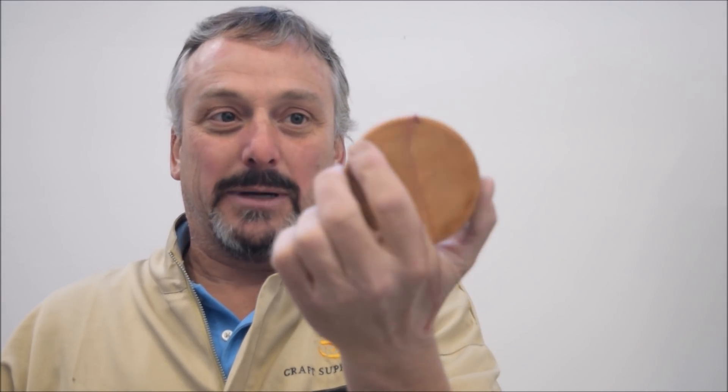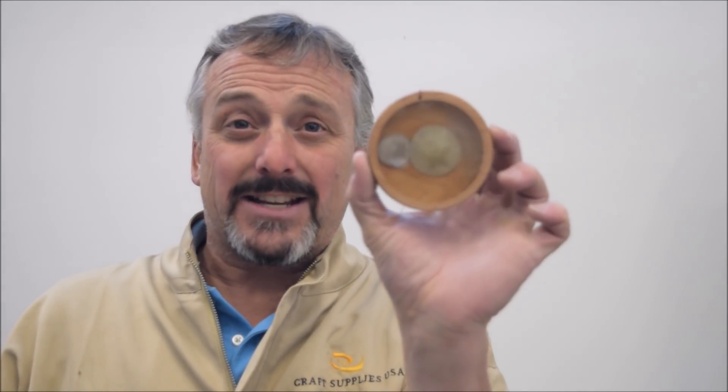Today, for the 2017 Christmas Ornament Challenge, we are making this ornament. It combines turning and casting and family memories of spending Christmas at the California beach.